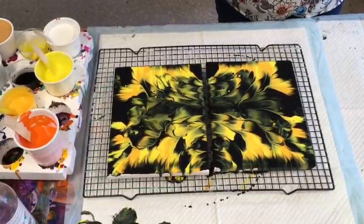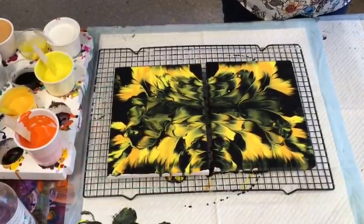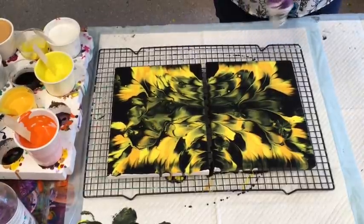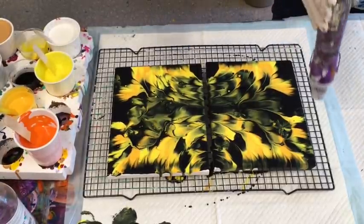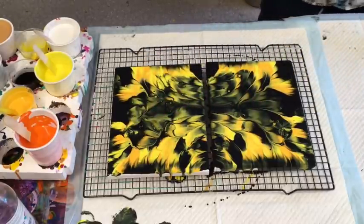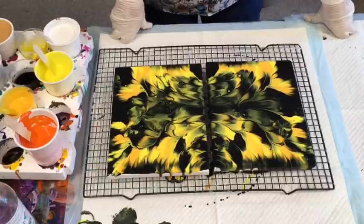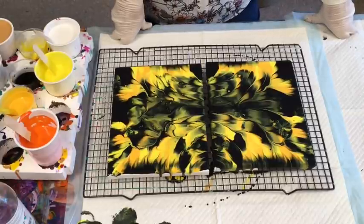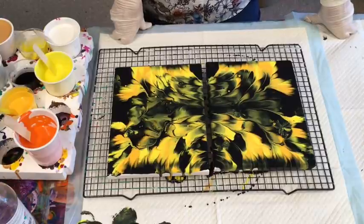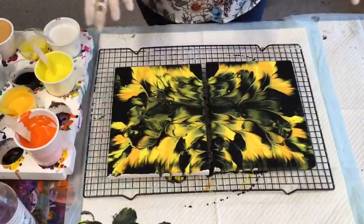I'll give it a quick go over with my heat wand but I don't want too many cells to come up. Okay, not too many - that's good. I'm just going to leave it now and will post some photos at the end of this video showing how the piece has dried.